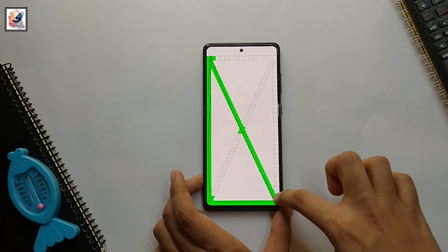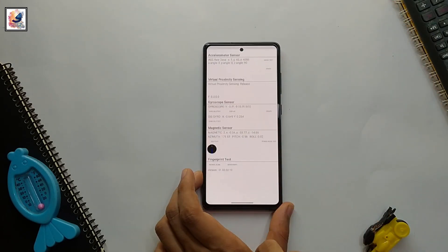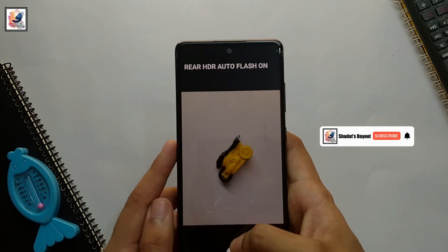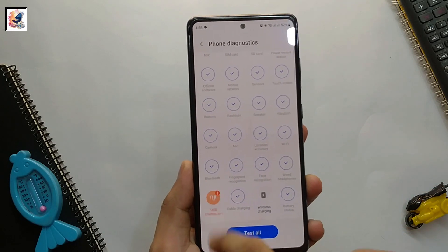You can also check some sensors and camera using this method, so you can easily find out whether your phone is original or fake. That's all for this video. If you found it helpful, don't forget to hit the like button and subscribe to my channel. I'll see you in the next one — take care!